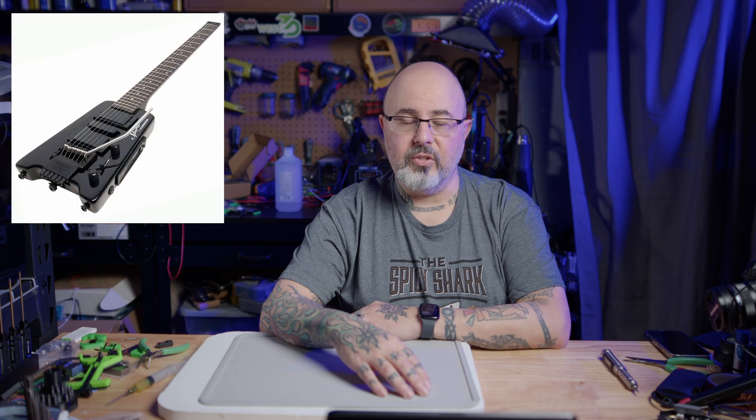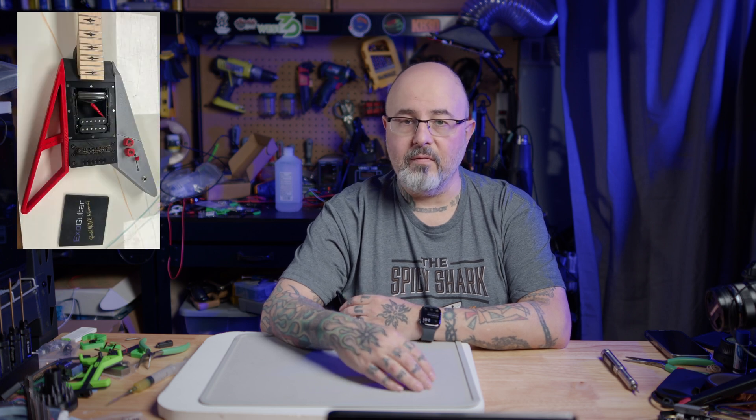I'm gearing up to start on a new 3D printed project. I'm going to be building the ExoGuitar by Spikeion Studios, which is a pretty much entirely 3D printed electric guitar. The ExoGuitar is a modular system that consists of a core, which is shaped like the Steinberger headless guitar, and then has wings that can be added to create different body shapes, like the Flying V.